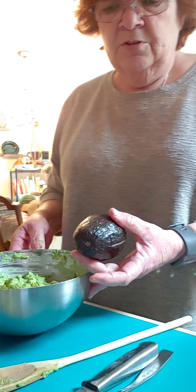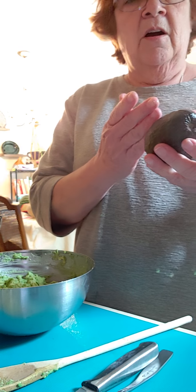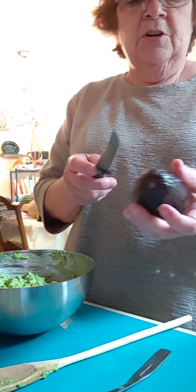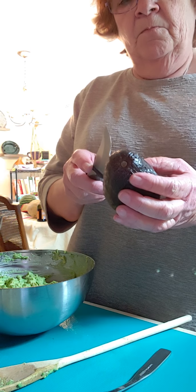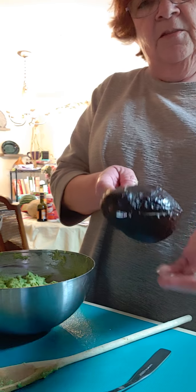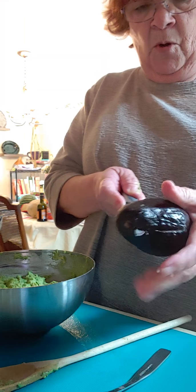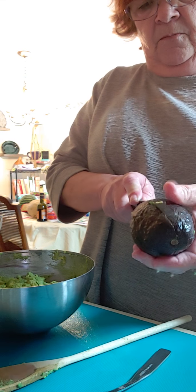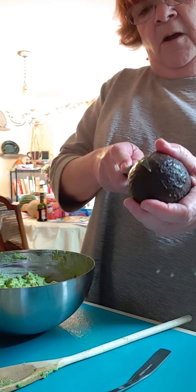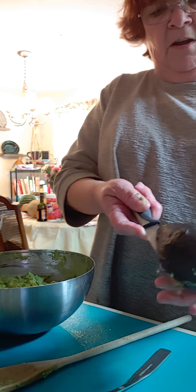I wanted to show you how to cut the avocado and get the seed out, and then how to take it out of its shell. What you're going to do is take your knife and go in until you hit the pit. The pit is that big round ball that's on the side.